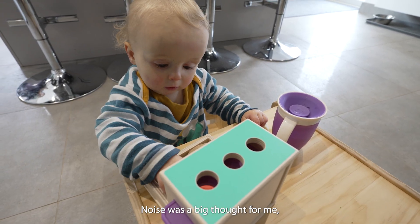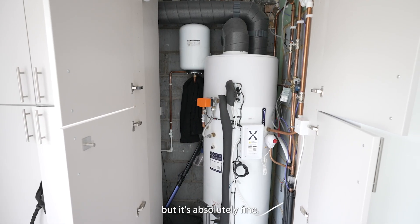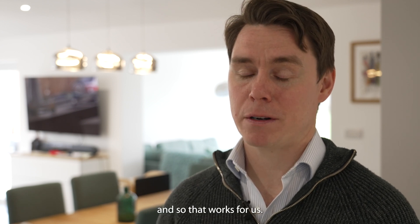Noise was a big thought — a big concern for me. But it's absolutely fine. Even in a cupboard, the Mixer-G cylinder is quiet. So that works for us.